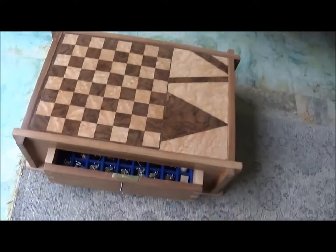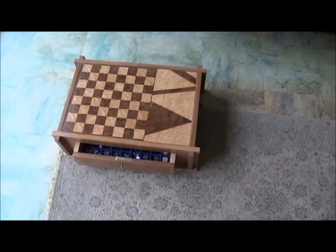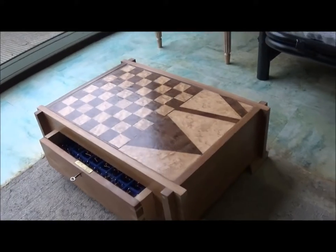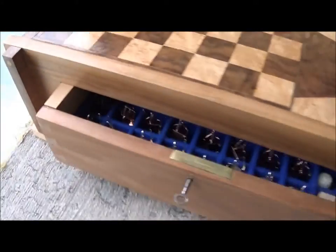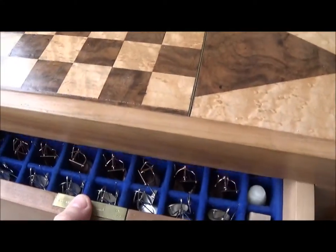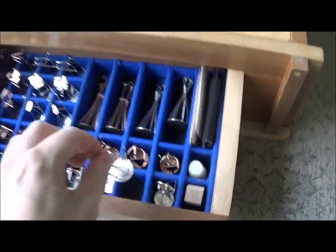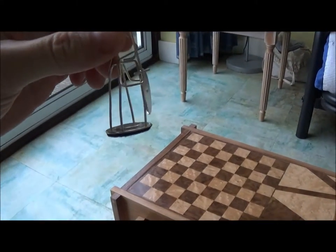The chess pieces took longer than I thought they would but were generally straightforward. The woodwork, however, I hadn't done since I was a kid, so I needed to borrow some tools like a bandsaw, and I bought some American maple and black walnut. I also had to learn how to use veneers to do the top and the boards.